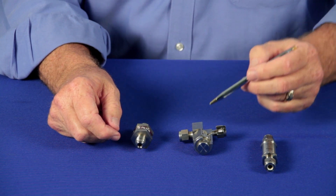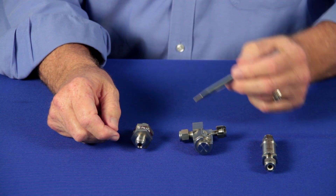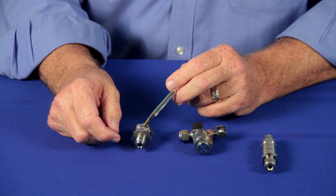Swagelok's F-Series, Swagelok's TF series, and Swagelok's all-welded FW — three more products from Swagelok designed to make your job easier.